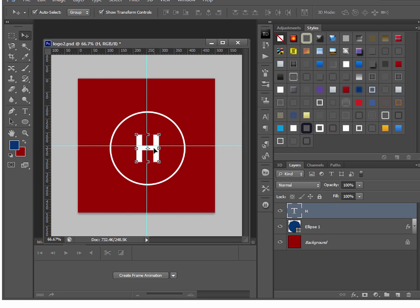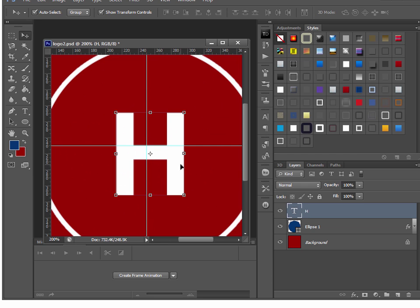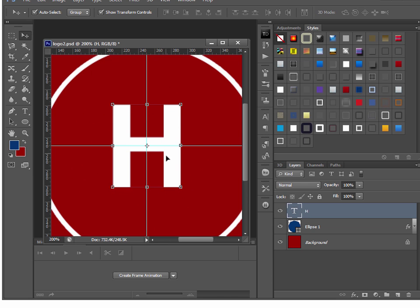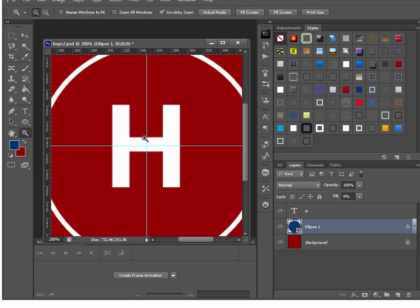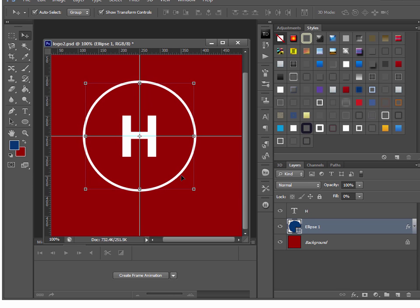Make sure that the crosshair is right in the center, and use your arrow keys to position it exactly. Do the same with the outer circle — grab the magnifying glass, hold down Alt and left-click to zoom out, then grab the circle and use the arrow keys to make sure it's centered. Now I know everything is nicely centered.